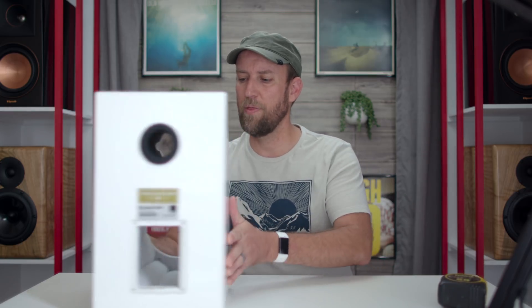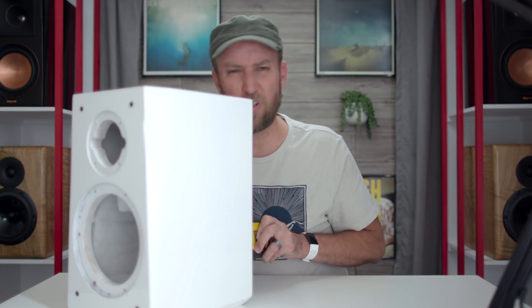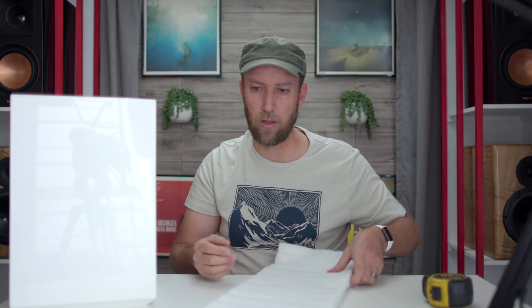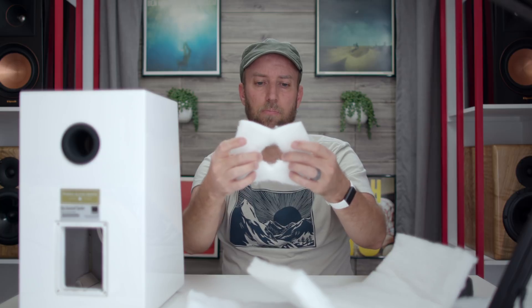The speaker measures just shy of 15 inches tall, 8.5 inches wide, and 10 inches deep. One interesting thing I noticed is the front baffle is one inch thick, while the back baffle is around three-quarters inch — same with the sides. Inside the woofer cavity, like the Buchardt S400, we have some sheets of polyfill, and another sheet of polyfill up top where the tweeter was, plus one piece near the port.